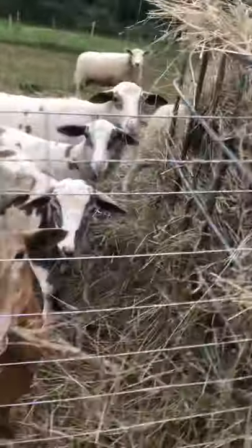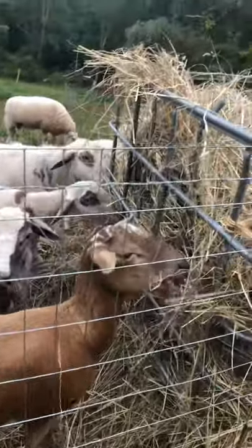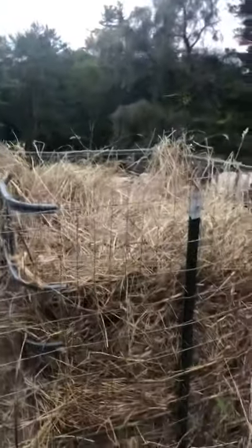As you can see it works really good — they don't waste a whole lot. Usually whatever they can take out, they eat. There's a little bit on the ground but it's not bad at all. In the morning I just grab the roundbale, take off a slice, roll it around, and dump it in here.